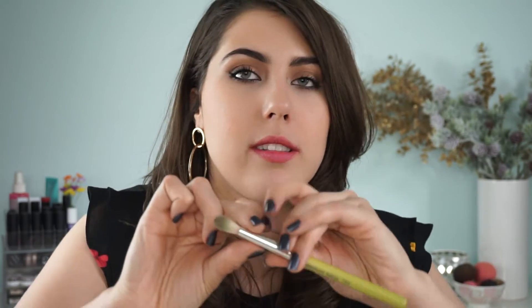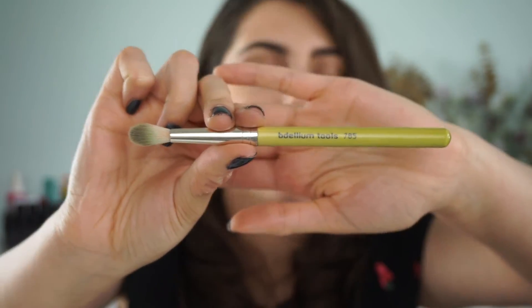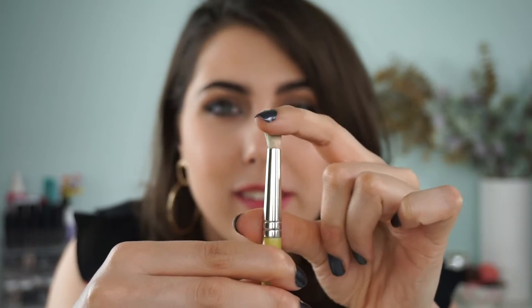Next eye brush is the Dellium Tools 785 — you guys all saw this coming. I don't think there's a single tutorial I could do without this brush. I love it because it's super long and super loosely packed but still has a nice taper to it. You can do an all-over light wash of the lid, but it's perfect for applying right in the crease. I normally build up all my crease shades with it, but you can also do your brow bone color and even the inner corner highlight. It's good at diffusing products but also narrow enough for detail work in the crease. This one is essential.